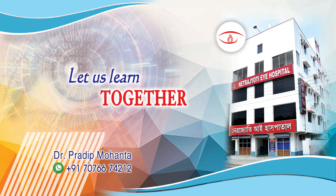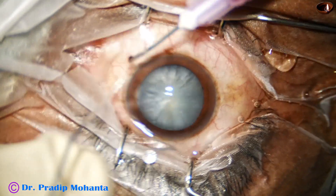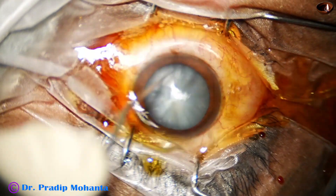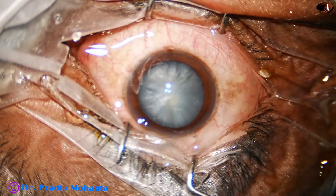Friends, welcome to my workplace at Ranaghat, West Bengal, India. Let us observe this totally unirrigated phacosurgery. The ocular surface is thoroughly irrigated with betadine, applying a few drops of povidone iodine.